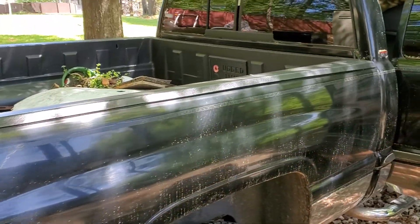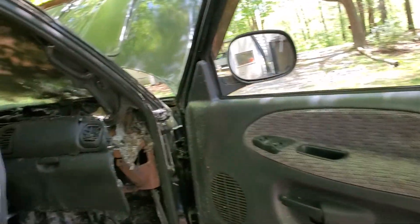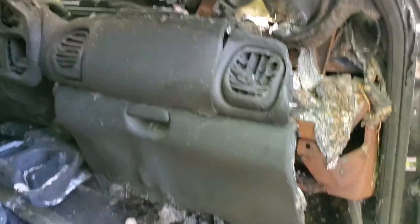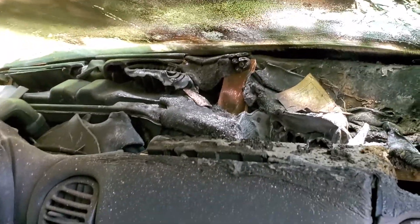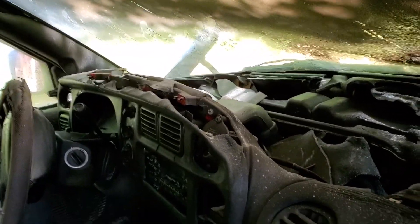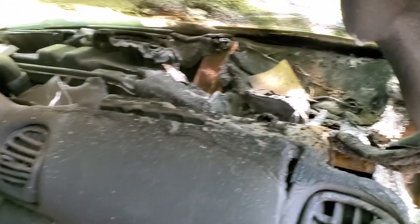But here's where the fun begins. It had a fire — nice. I believe it was the fan motor that caught fire. Probably locked up, and the leaves in there caught fire and torched it. So I've got to find a junkyard and go get a whole new dash to put up in here. Luckily, these come out in one piece.